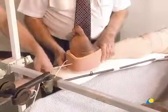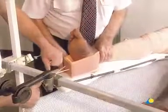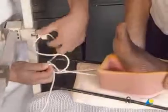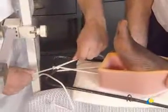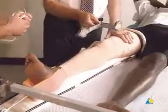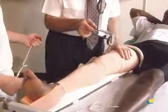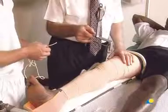Traction is applied to the fractured femur by tying the cord attached to the end of the elastoplast to the distal end of the Thomas splint. The T-pulley does not exert traction. Instead, it suspends the patient's leg to allow the patient to use a bedpan and to be bathed.